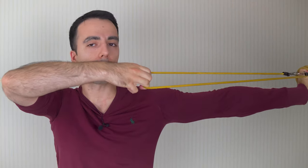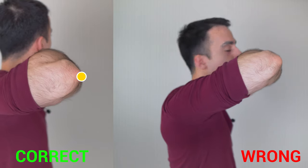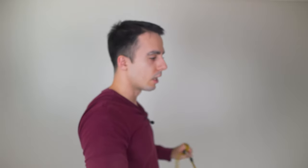An example of this: someone might be lifting up, drawing, and then when they draw from setup into anchor, they might feel like they're drawing fast, but what they're actually doing is mostly just closing down the gap. When you look from the back, you'll see not really much movement of the elbow - the elbow is almost fixed and it's just the hand that's moving.